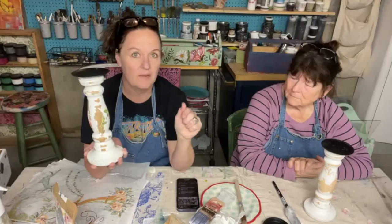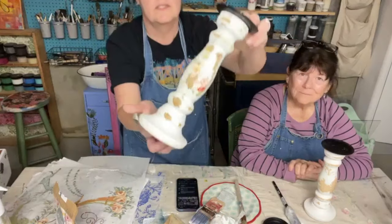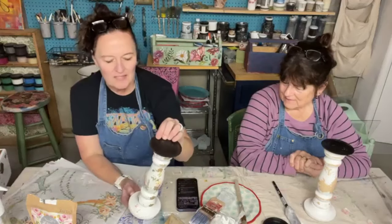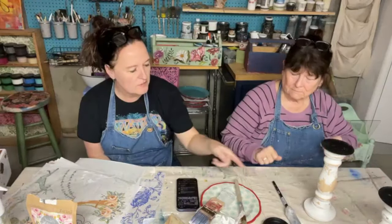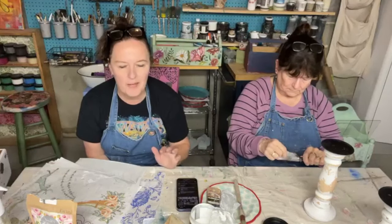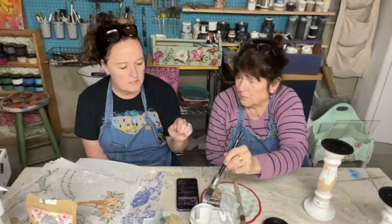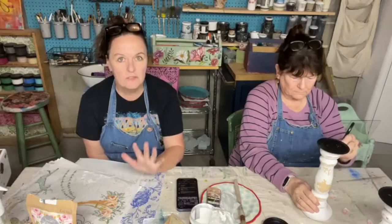Mom is going to put the Rose Trellis — it's a retired paint inlay but I still have a few if you want it. We're going to put bits and pieces of the Rose Trellis all over these candlesticks. After doing one or two coats of milk paint I sanded off the flakes, then sealed it with the DIY liquid patina — the same stuff we use to decoupage with. We're actually going to embed the paint inlay into the clear patina.